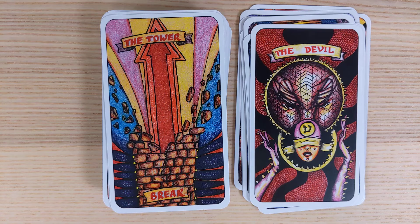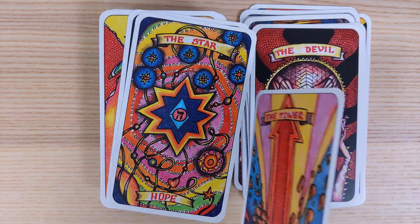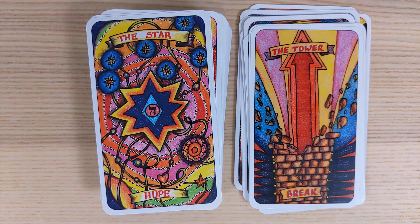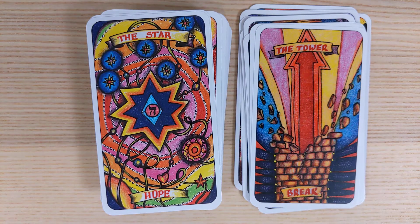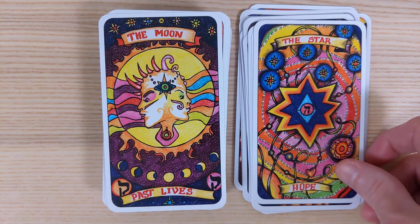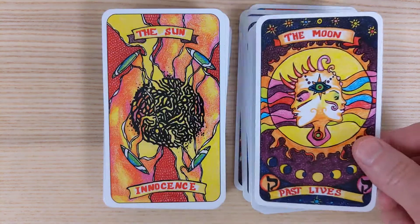The Devil — not really sure what's going on there. The spikes in the hands are very interesting indeed. The Tower is labeled Break — not only is the Tower collapsing, but we have a definite direction, almost like we're moving into a new space because of the collapse. The Star is labeled Hope.